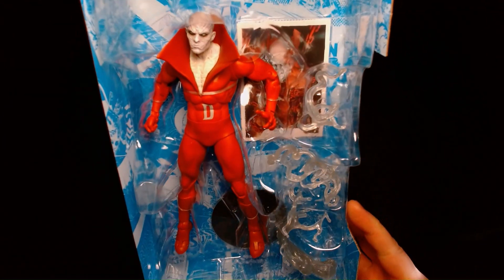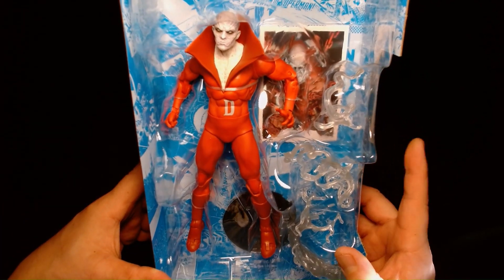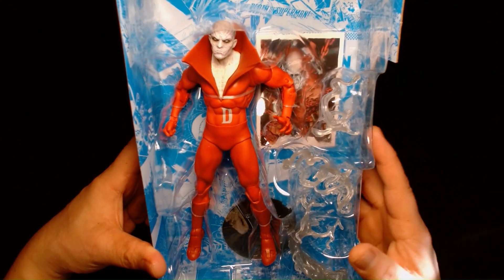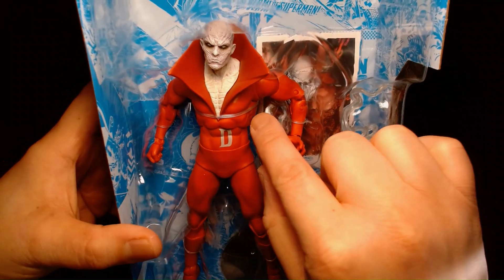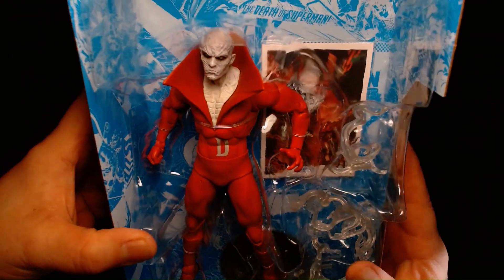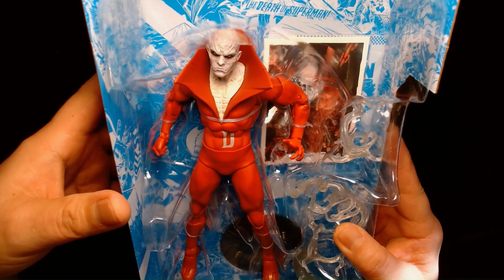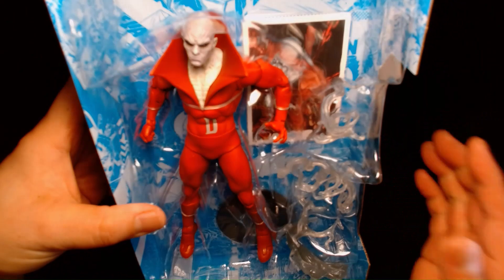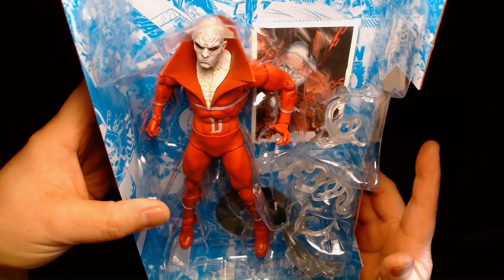And here we go. We have Deadman looking pretty sleek inside of his plastic tray. My first thoughts when I saw this figure in the store is that I would love for them to use this body and this upper torso with a collar piece and use that to create a disco Nightwing character. The high collar and the jumpsuit just reminds me so much of Dick Grayson as the 1980s version of Nightwing.